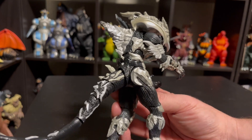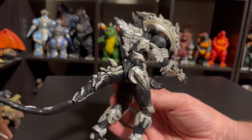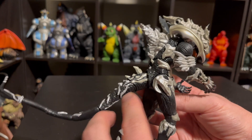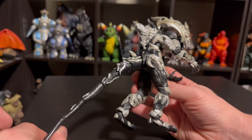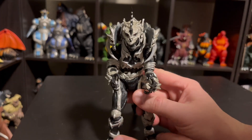Another disappointing thing about the tail is the articulation. SH Monster Arts always does such a good job of making the tail super articulate, but you can tell in this one we have huge chunky segments. So the tail is definitely poseable, but it doesn't get that super nice bendy flow that a lot of the SH Monster Arts tails can get. Speaking of articulation, we might as well go ahead and move on to that.